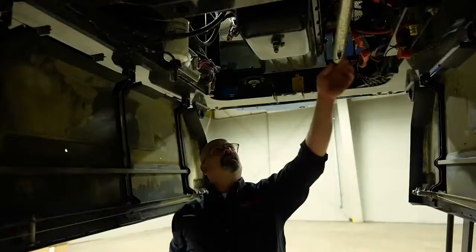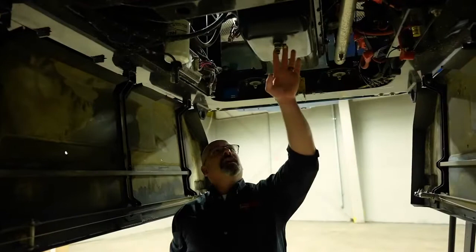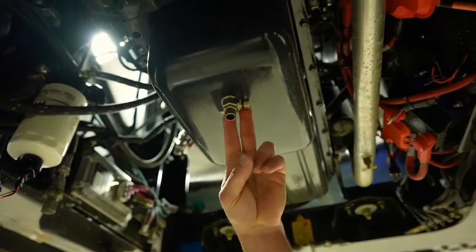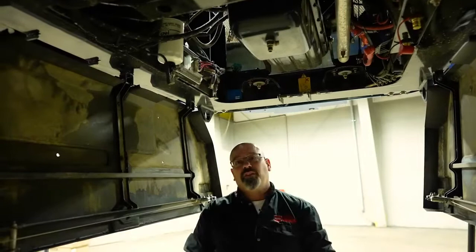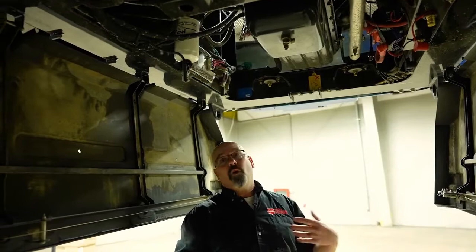Here's the oil drain for the engine on these sprayers. It is very important after the first 100 hours that the oil and filter is changed. Again, the oil and filter should be changed before you park it for the year. We do that because when you run the sprayers during the year, the oil captures soot and acids, and we don't want those sitting on the bearings over the winter. So it's best to put nice clean oil in the engine before you park it for the winter.